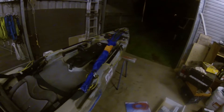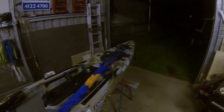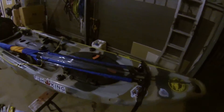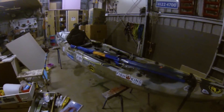Hey guys, Josh from Black Man, White Man Kayak Fishing here. I just want to talk to you about my Pacific Action Sail. It's a 1.5 metre. I think it was around about $375 — correct me if I'm wrong, but it was thereabouts anyway.